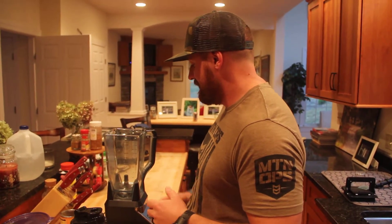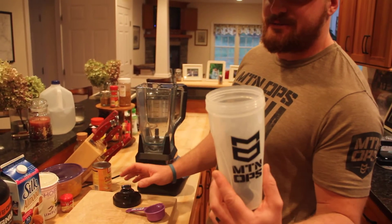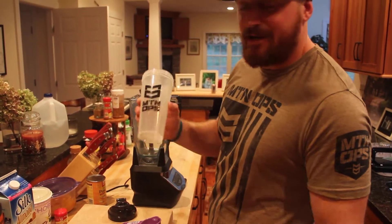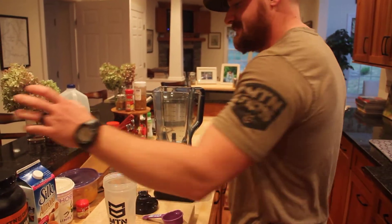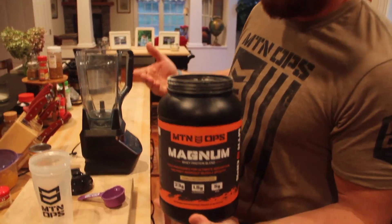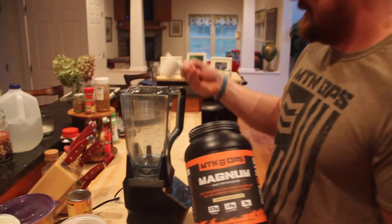First step is going to be open up your Mountain Ops shaker cup and throw away the ball — you're not going to need that. Second step, grab your Mountain Ops vanilla flavored protein, or whatever vanilla flavored protein you've got, and get a good scoop in there.